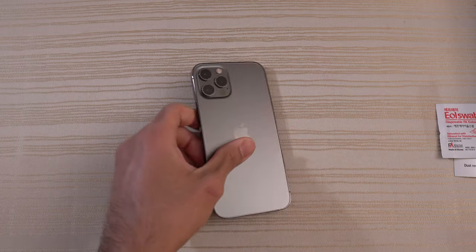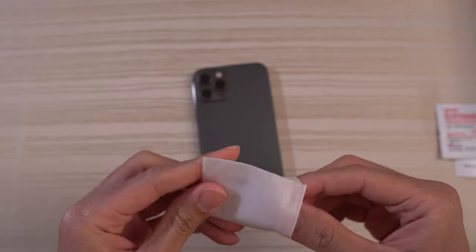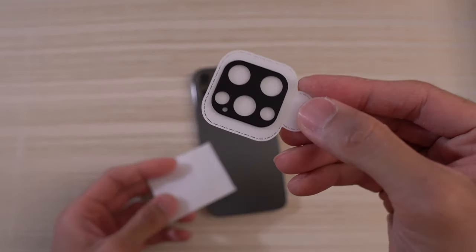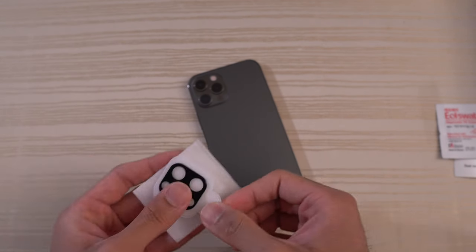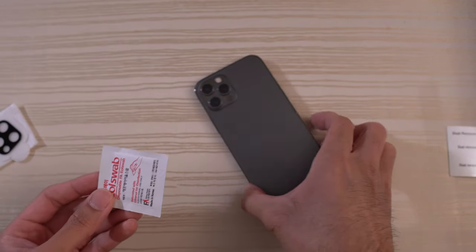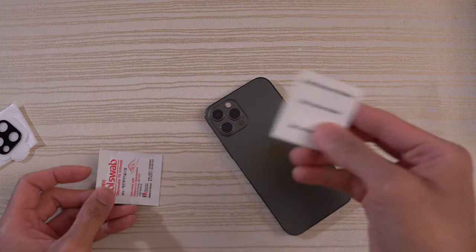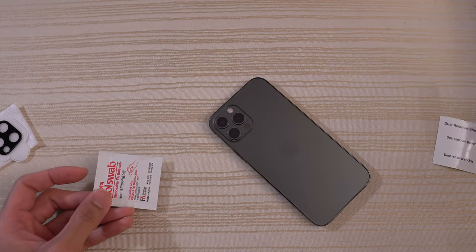This is the tempered glass for the camera module. Pull it out — there you go. Now this is black so it'll make this area all black. Pretty self-explanatory: use the alcohol wipe, clean the surface, use the sticker, remove any dust.